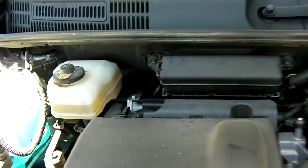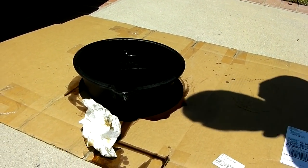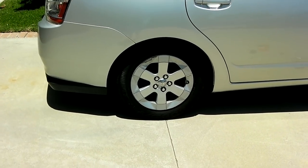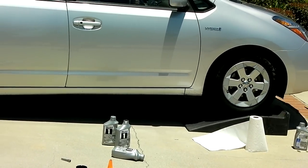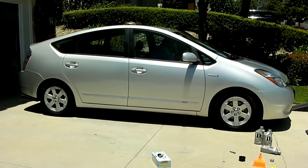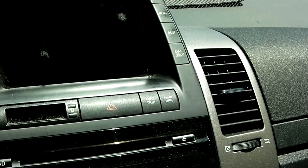Now you're done. Take out the dirty oil before you let the car back down the ramp. Take off the wheel chocks. Now you turn on the engine, but you've got to turn off the maintenance required light. I guess my tires are under-inflated also.